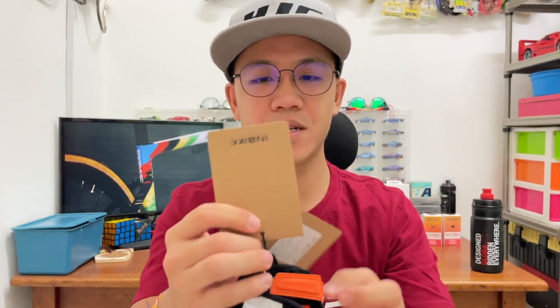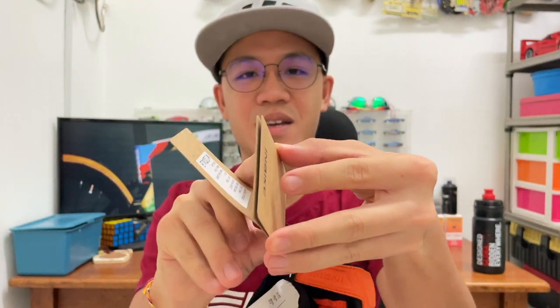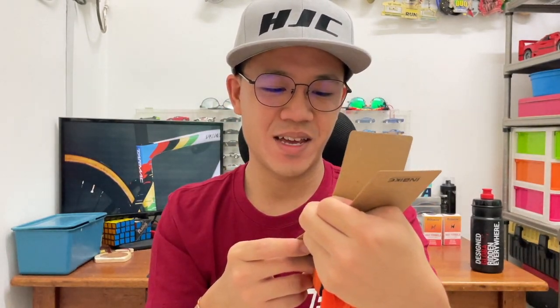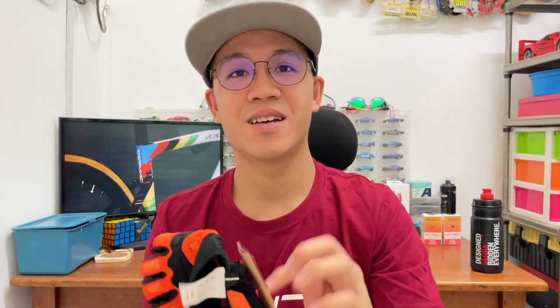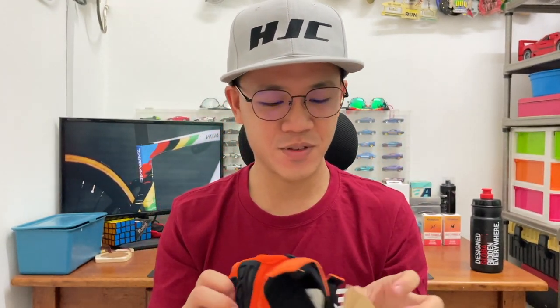Just a simple cut, nothing too fancy. It says INBIKE and made in China. Overall I think it's quite interesting and I do like this orange color — it reminds me of someone.